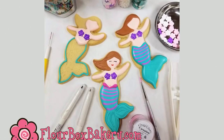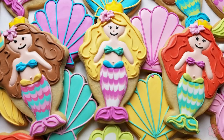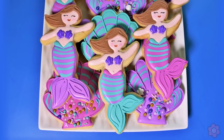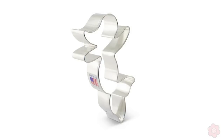Hey guys! It's Ann Yorks from the Flower Box and today we are doing a really fun cookie. We're making a mermaid. I've made mermaids in the past and they've been kind of cartoonish and very cute, but today's mermaid is very serene. She looks like she's floating. I just love the shape of this cookie cutter from Ann Clark and you can find it in our shop.